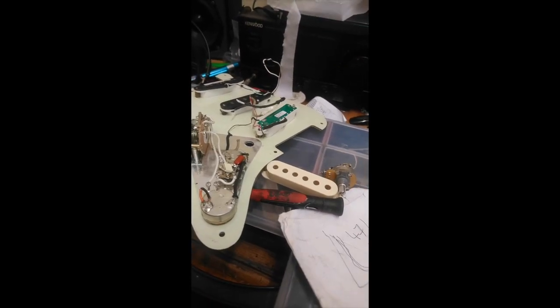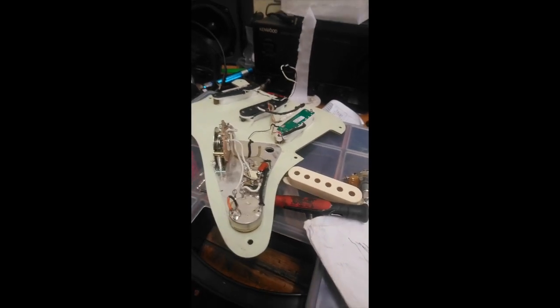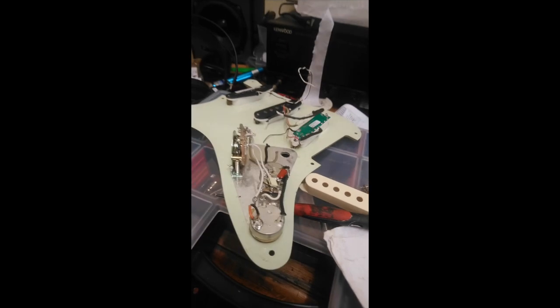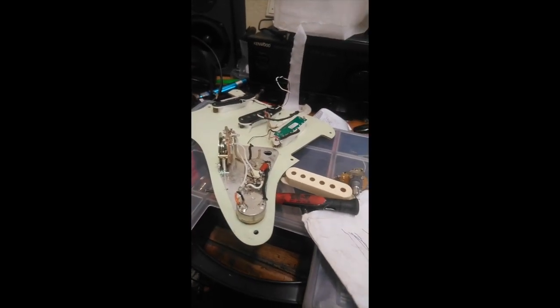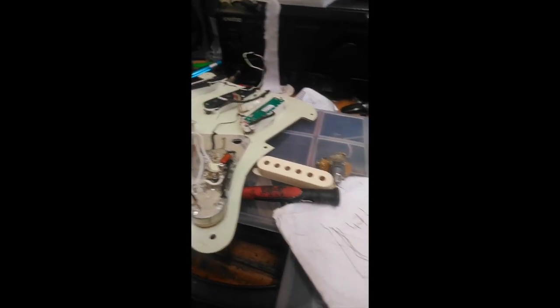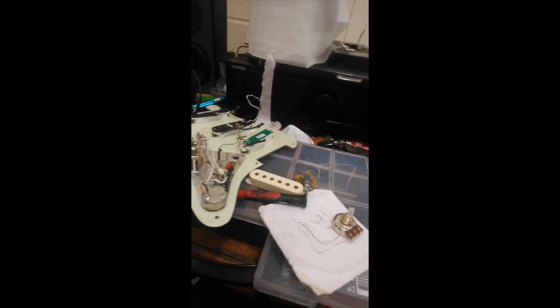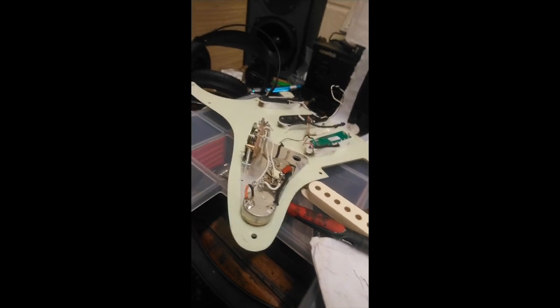Well, the answer is I didn't want to go into an up and running Strat just to put that pickup back in. As much as this might contradict what you appear to see of my behavior, I like to keep guitars set up — so that Strat's got that pickup in it, that one's got a humbucker in it, like this one here's got the humbucker right now.